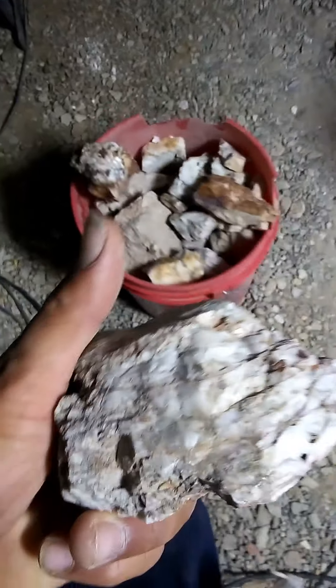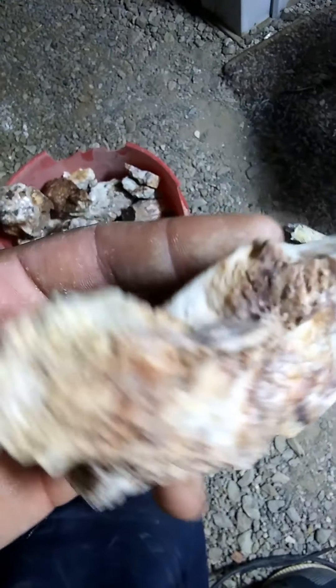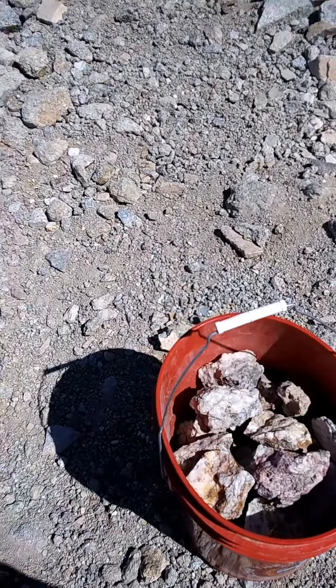Notice the heavy mineralization in the gold itself. Look for staining — reds, blacks, yellows, greens, blues — those are all colors you're going to want to associate gold with. You're going to want to stay away from the bull quartz. That's the white quartz. Anything that's pure white is not going to be really associated with gold too much, though there are occasions where gold is in it.